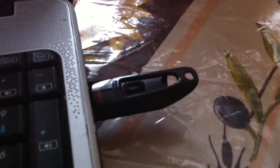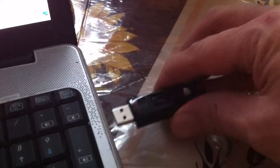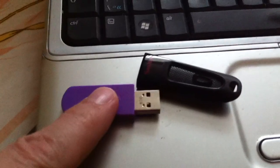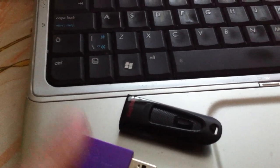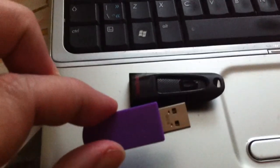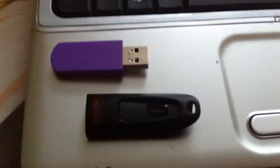This USB right here is now an exact duplicate of the information that was originally on the source drive. I took the original, burned its image using ImageUSB onto my laptop, then took that image and burned it onto this new stick. So if I plug this new one in and launch the operating system, it will show the exact same information as the original. There you have it — just that simple. Duplicating USB sticks. Hope you enjoy, thanks for tuning in.